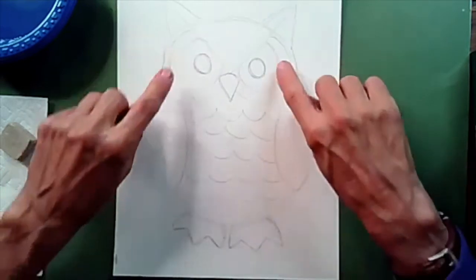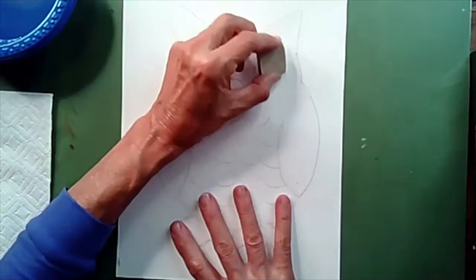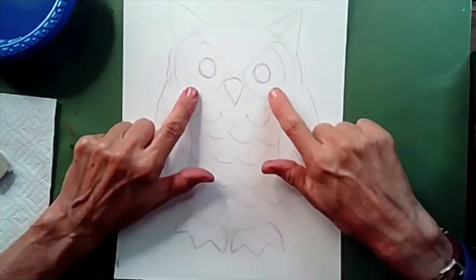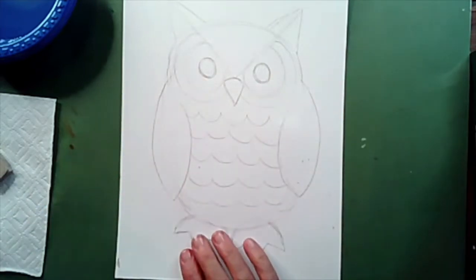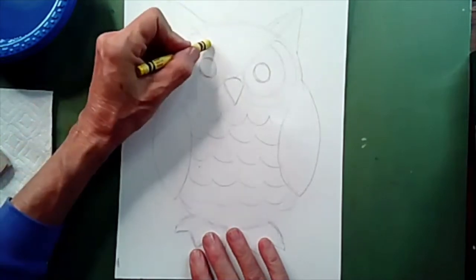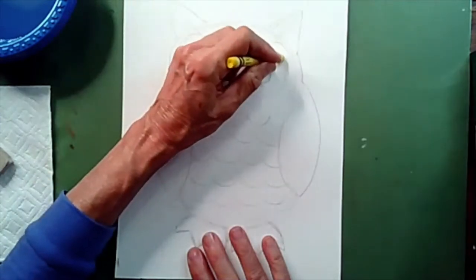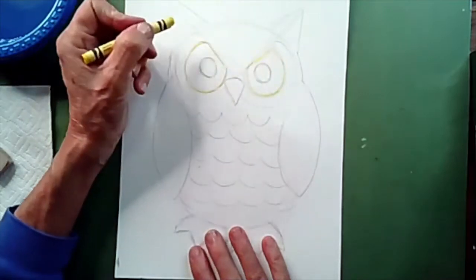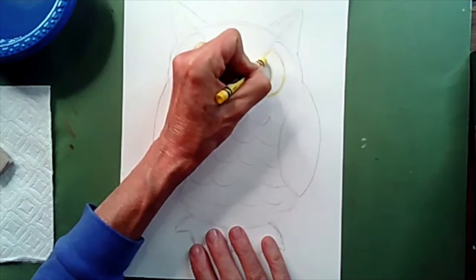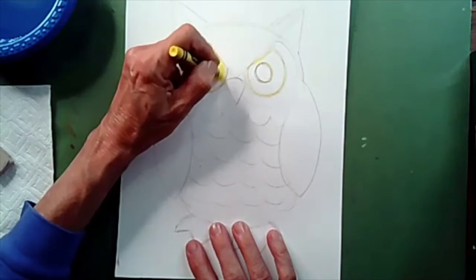Now we're going to get ready to start coloring. Before we do, look inside the eye — if there's a lot of pencil line inside there, erase it before we start to color the eyes with yellow crayon. I'm going to start with yellow here in the circle right next to the smaller circle. Get your yellow crayon and trace this outline, not the small one but the medium one. Then color this section in. I like to outline the circle in the middle first since that part will be colored black later, then fill the space. Do the lightest colors first.